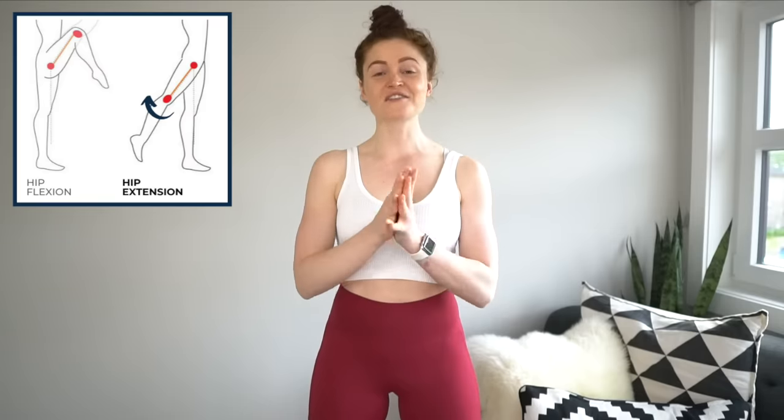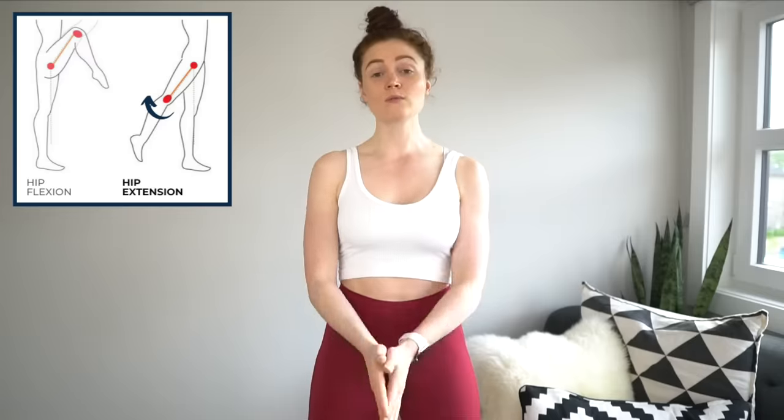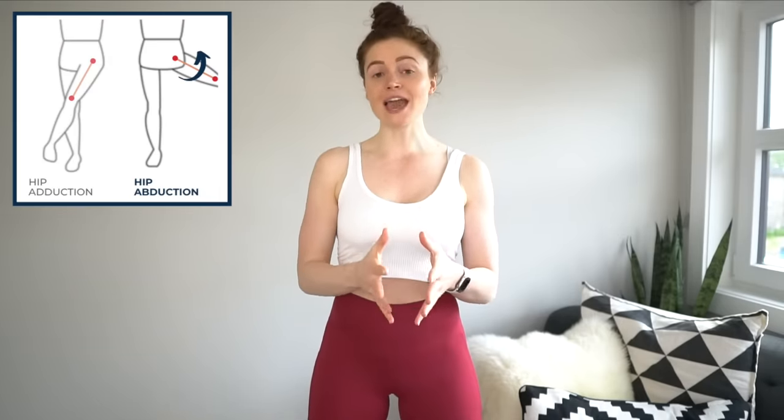Today I'm taking you through a 10-minute glute workout designed to target all areas of your glutes without targeting your thighs. It's important that we understand the underlying muscle anatomy to pick the most effective exercises for your goals. The gluteus maximus is your largest glute muscle — its main function is hip extension, increasing the angle between your front of body and front of thigh. The gluteus medius and gluteus minimus have two main functions: hip abduction — moving your leg out relative to your center line — as well as hip external rotation.